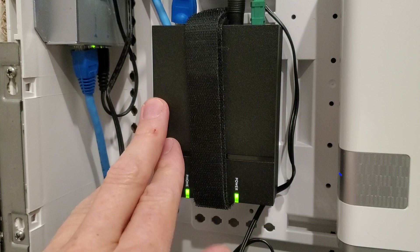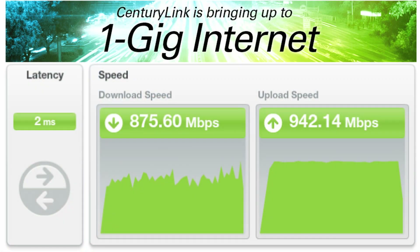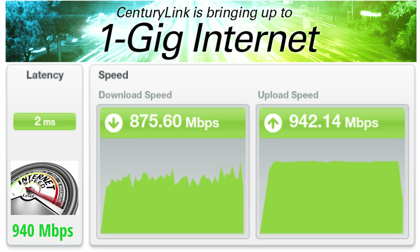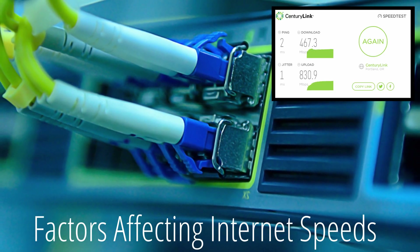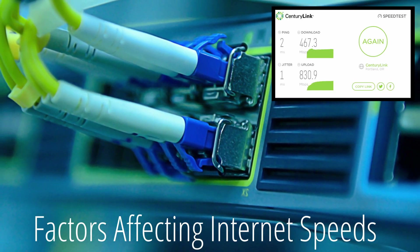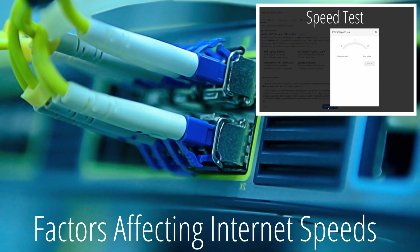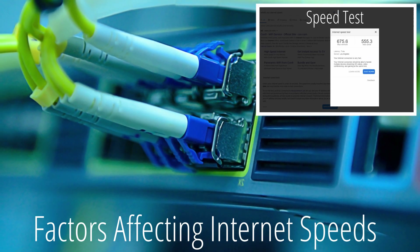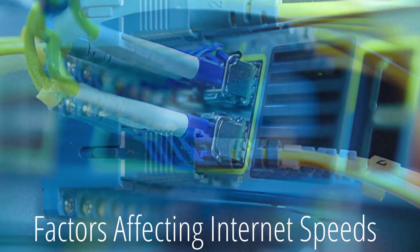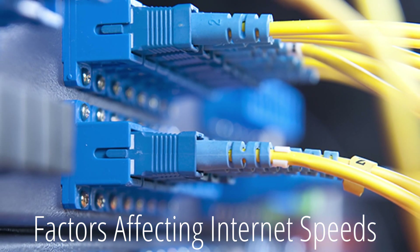Now let's go ahead and test our download and upload speed. CenturyLink says we'll get 940 megabits per second. Just a heads up — there are a lot of factors that will determine your download and upload speed, so don't be surprised if you're not getting 940 megabits per second. And I'm not getting 940 megabits per second, but that's okay. Like I said, there are many factors that determine network speed.